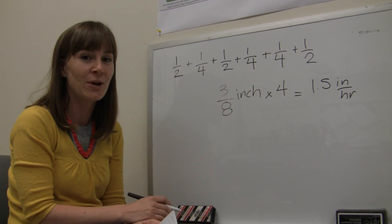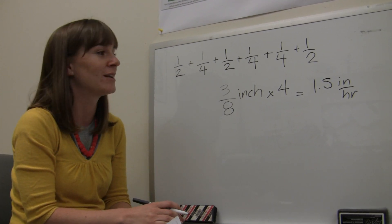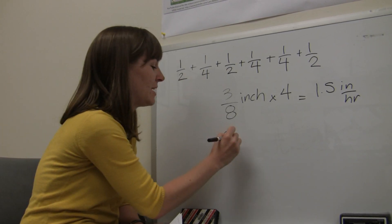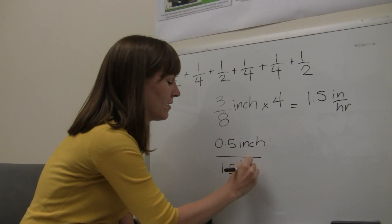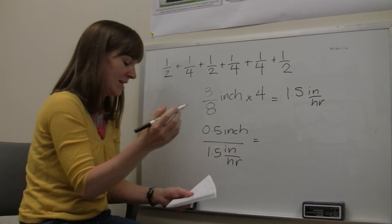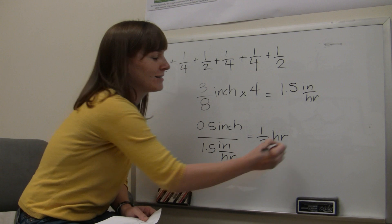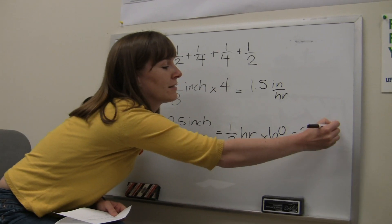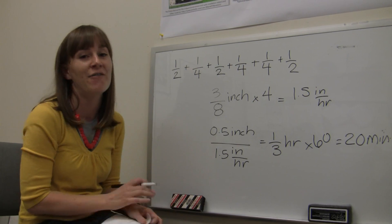The University of Florida recommends never irrigating more than a half to three-quarters of an inch per irrigation event. So if we want to figure out how quickly our system applies half an inch, we take 0.5 inches and divide by the application rate of 1.5 inches per hour, which gives one-third of an hour. To convert to minutes, multiply by 60, giving 20 minutes. So you'd never want this zone to irrigate longer than 20 minutes, or you'd be applying more than a half inch of water.